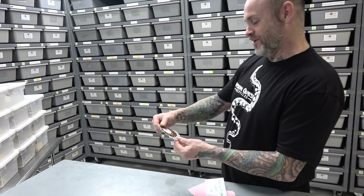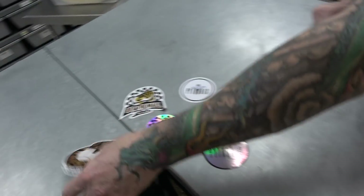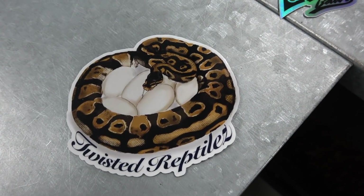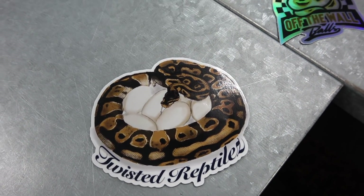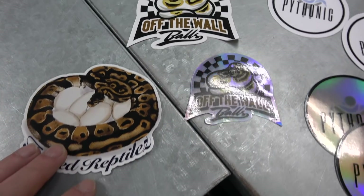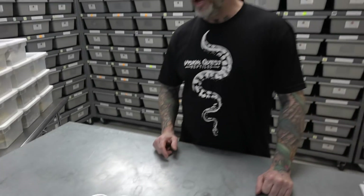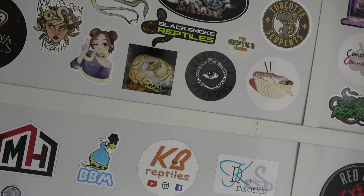Oh, that's pretty cool — sitting on the clutch. Twisted Reptiles. That's like the second or third only that we've got that wrapping on eggs. The coolest one — you see it right there? The square one? It's like half hologram, half matte.